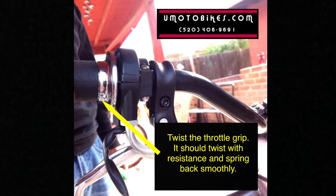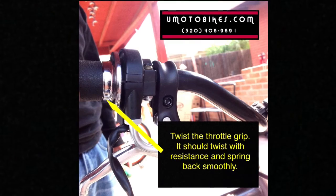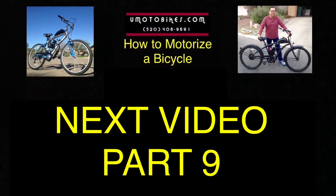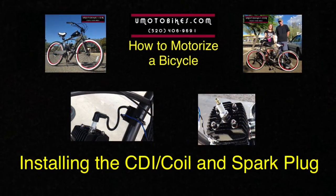Twist the throttle grip. It should twist with resistance and spring back smoothly. Next video, part 9: Installing the CDI coil and spark plug.